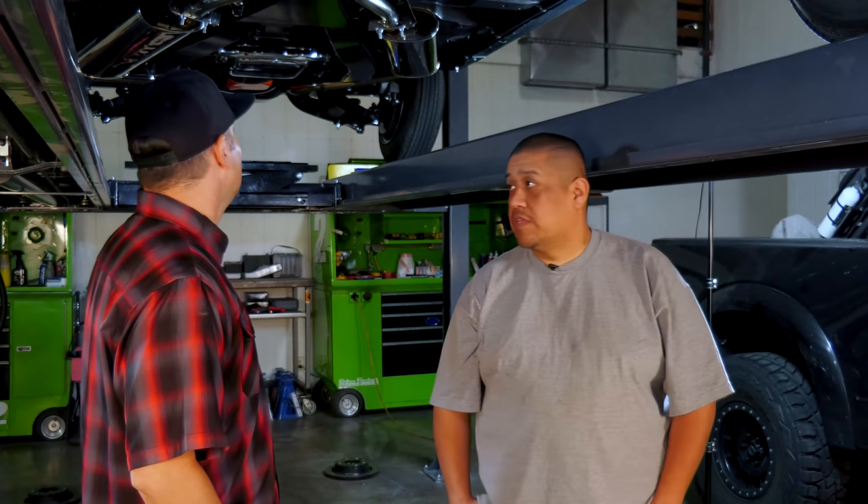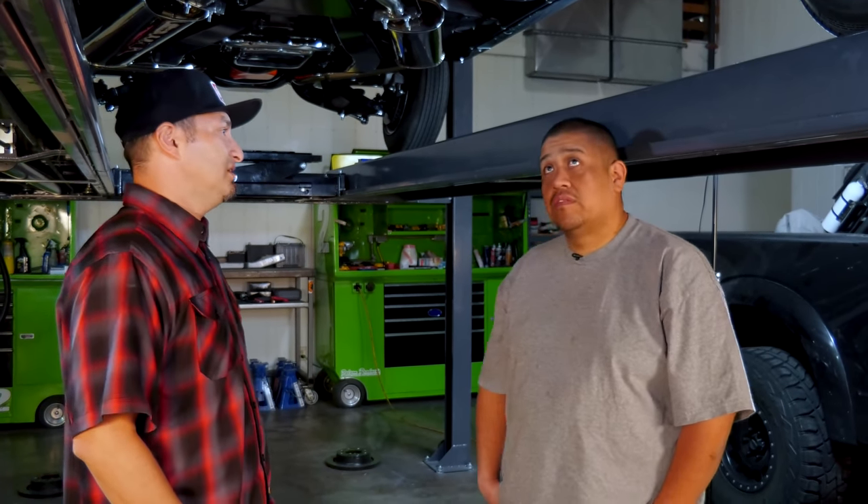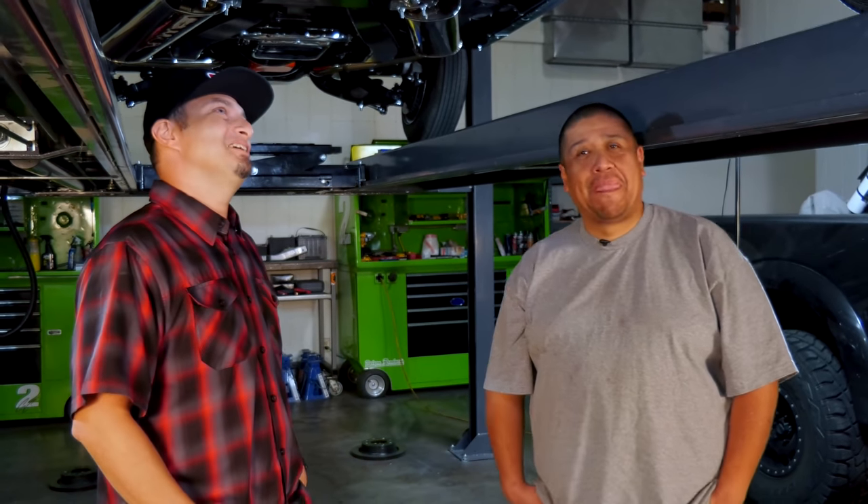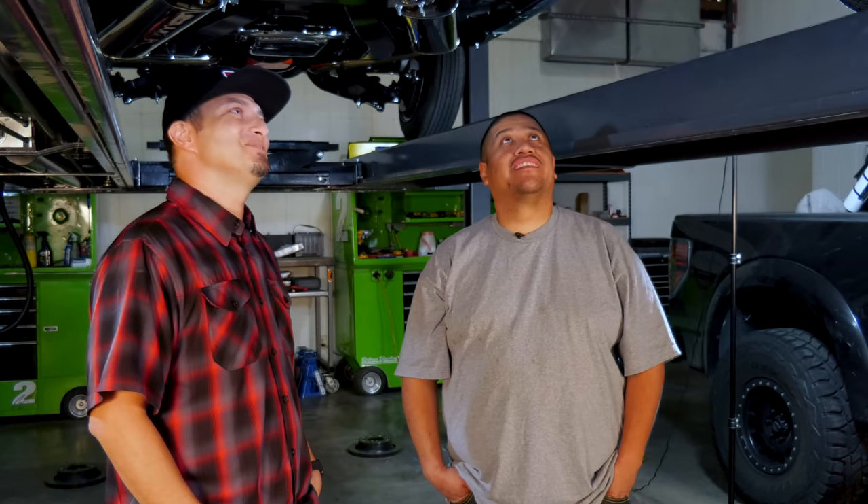Well, it's probably the cleanest car I've ever seen on this lift — ever. This thing's amazing. Well done. I would love to get it out on the road. Let's do it — I've never really ridden in a lowrider, so it'll be my first time. All right, let's go do it.